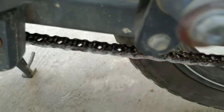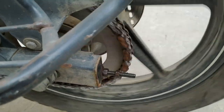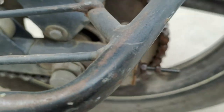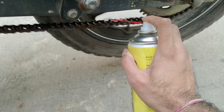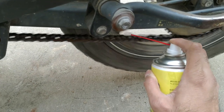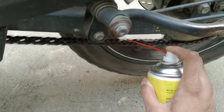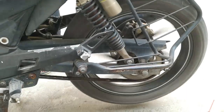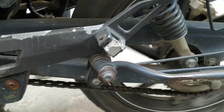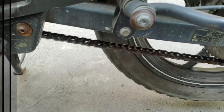Now you can see the chain — it's coated with the thick liquid lubricant. I'm satisfied with the coverage. You can see red marks on the other side of the chain — that is the corrosion showing through. The lubricant has been applied and you can now see the extent of the rust and corrosion on the chain links.